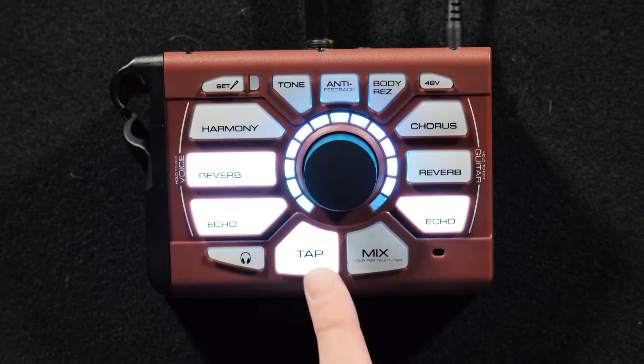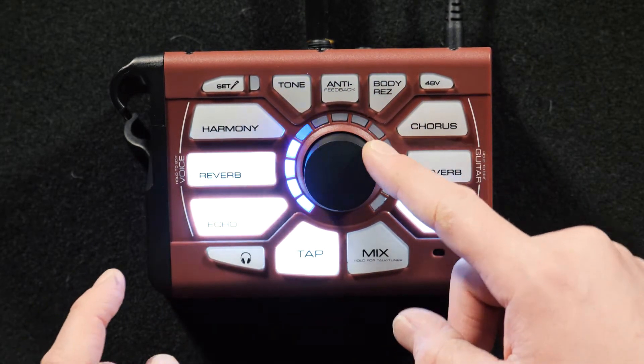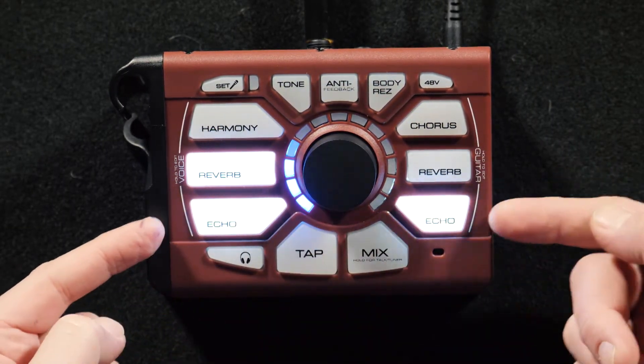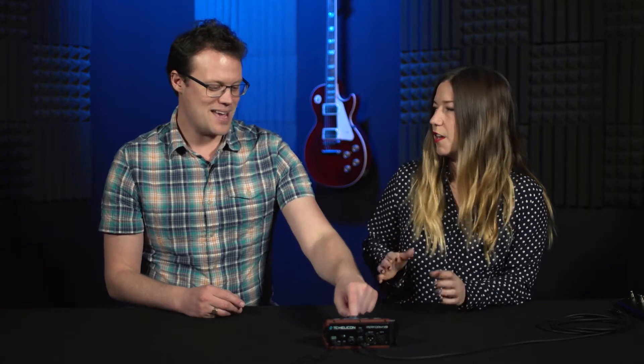There is one case where the tap tempo light will not be lit, and that's when you have a slap echo assigned. A slap echo is so short — like 110 milliseconds — that there's really no way to tap it in that quickly. If you were to tap, it would just make it longer and you'd never be able to get back to that same setting. So it's a fixed style, like the Elvis Presley sound.